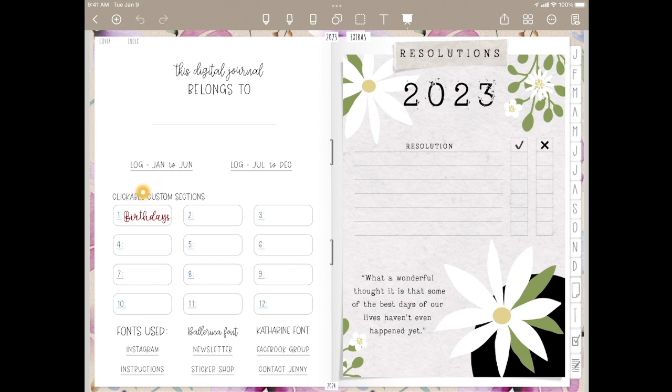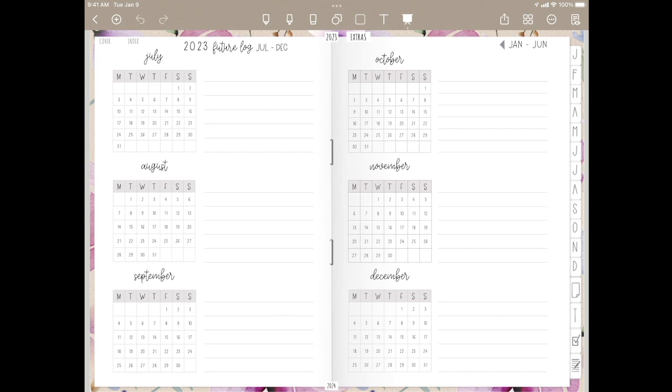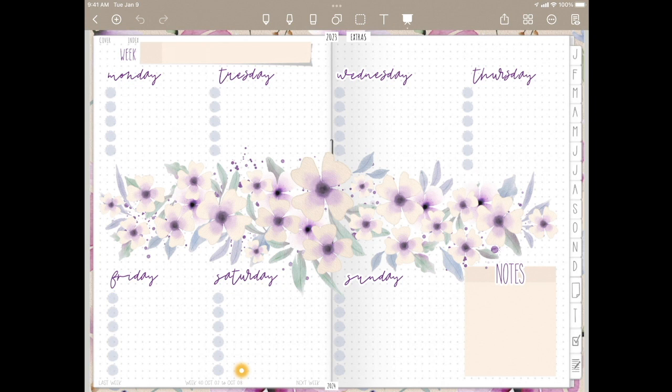Okay, this is your index page. You have a future log. You have 12 custom sections and you have ways to reach Jenny from here. The future log January through June has a note section and clickable links from here. July through December as well. If we go to October week 2 through 8 and click there, you will see that it took me to October week 2 through 8. Happens to be week 40. You also have a link to last week and the link to next week.